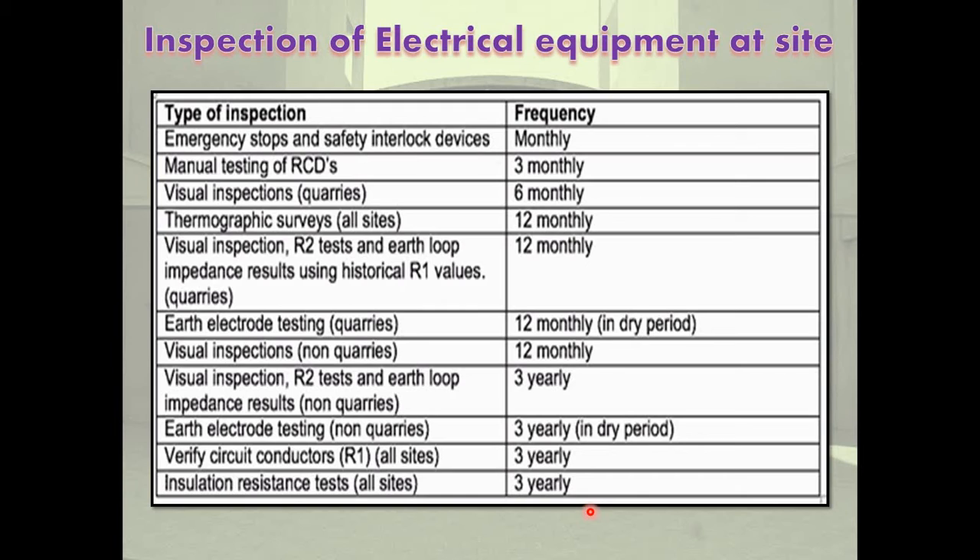Before unloading the heavy equipment, the first important point is the overall size of the equipment. Here, in the inspection of electrical equipment at site, the overall size of the equipment is most important. The length, breadth, and height of the equipment should be known.